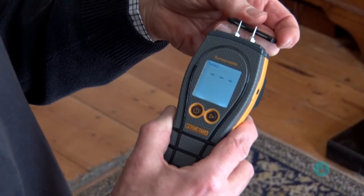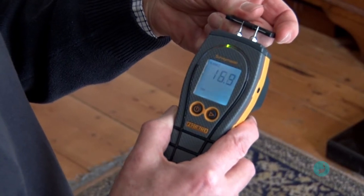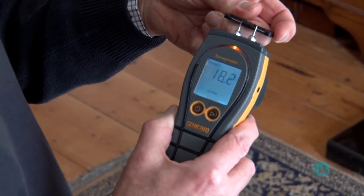So that's two different types, but before you use it you need to calibrate it. That's what the manufacturers suggest, and they provide you with this little calibration fitting. You just fit that across your pins and it should give you, as well as an audible sound, a reading of around about 18 plus or minus one — and it's coming easily within that, so that's calibrated and ready to go.